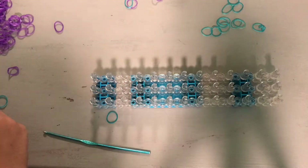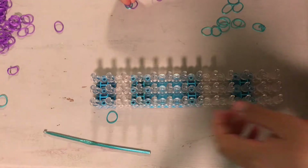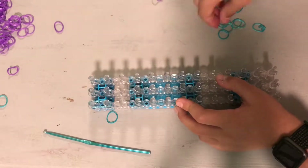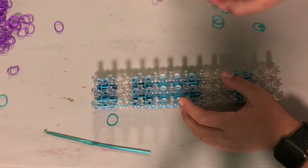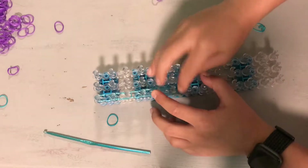First go down the middle of your loom with blue — two blue bands. I'm using jelly turquoise or whatever it's called. Go down five times: one, two, three, four, and five.